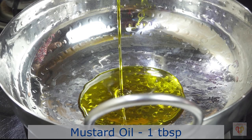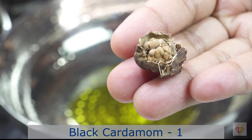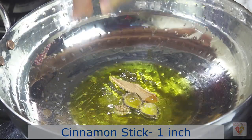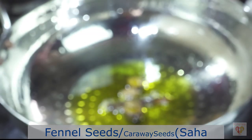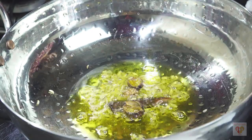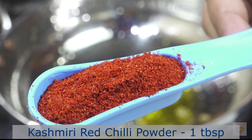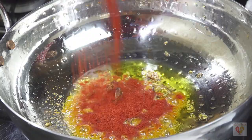Now I will prepare the gravy. For that I have heated 1 tbsp of mustard oil in a pan on medium to high flame. Then I will add 1 large black cardamom, a cinnamon stick around 1 inch, and here you can take either fennel seeds or caraway seeds — I have preferred fennel seeds — around 1 tsp.